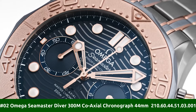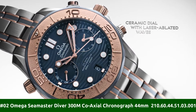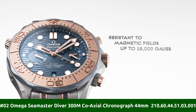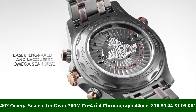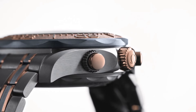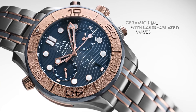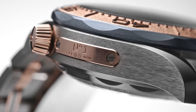Number 2: Omega Seamaster Diver 300m Coaxial Chronograph 44mm 210.60.44.51.03.001. Series: Seamaster Diver 300m. Chronometer. Case crown: Screwdown. Bezel: Sedna Gold. Movement: Automatic. Case back: Transparent. Material: Titanium.